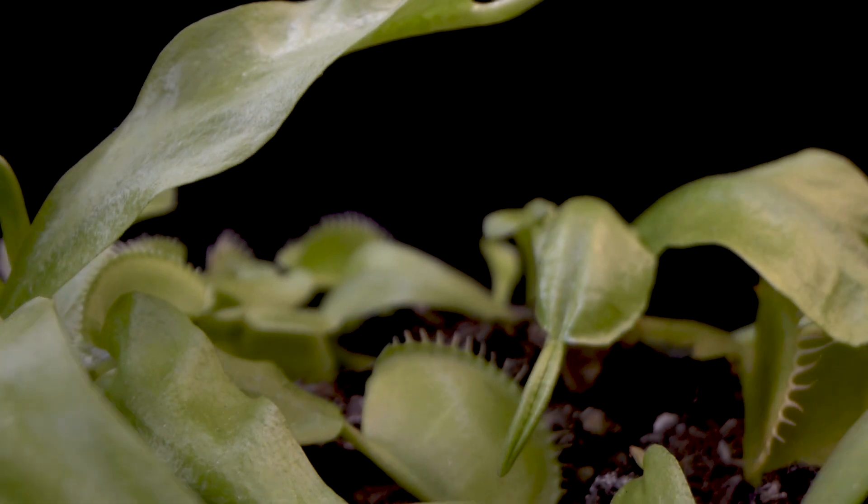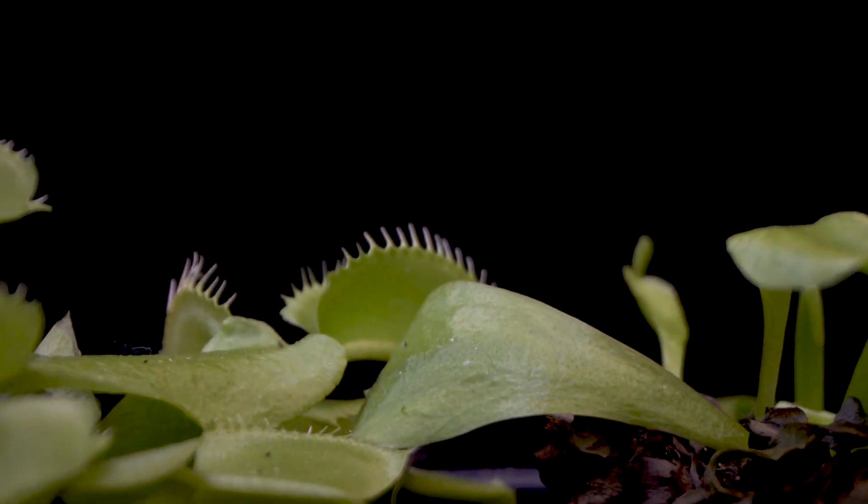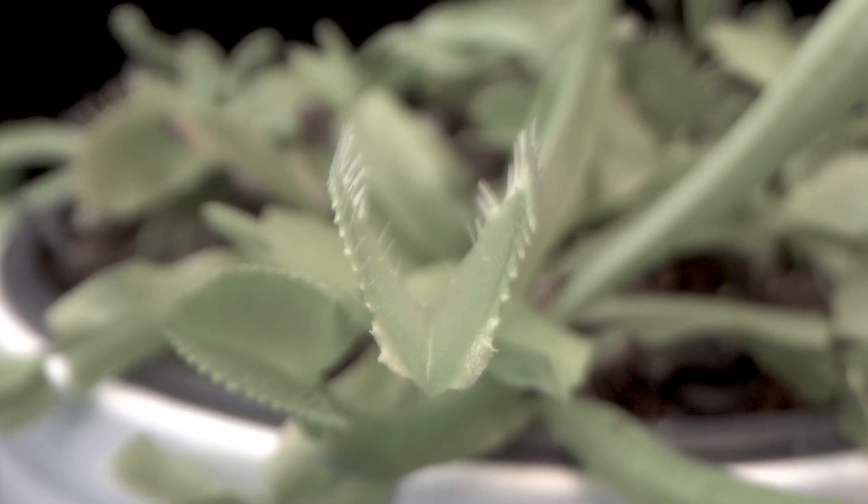This is one of my favorite shots. It somehow looks as if a very small drone is flying through the leaves of the Venus flytrap.